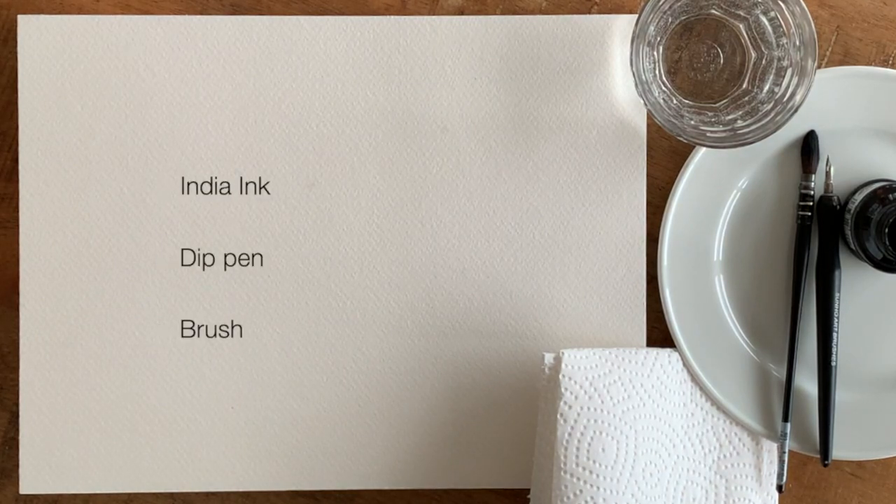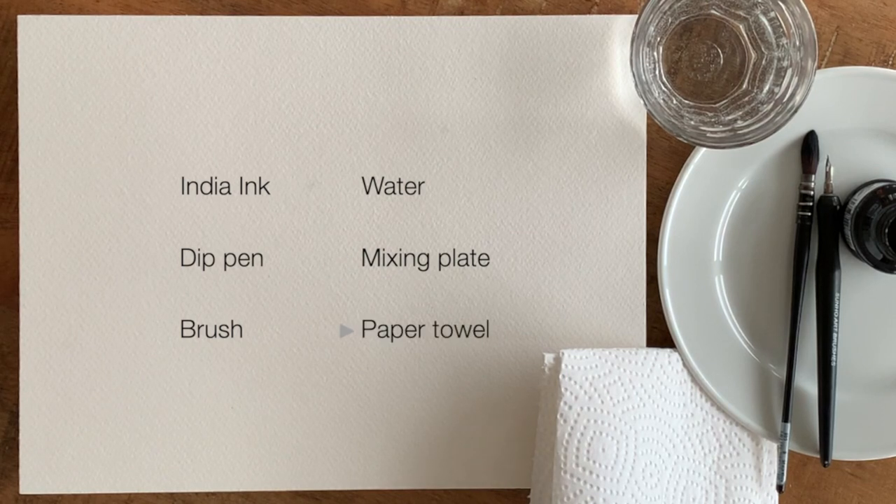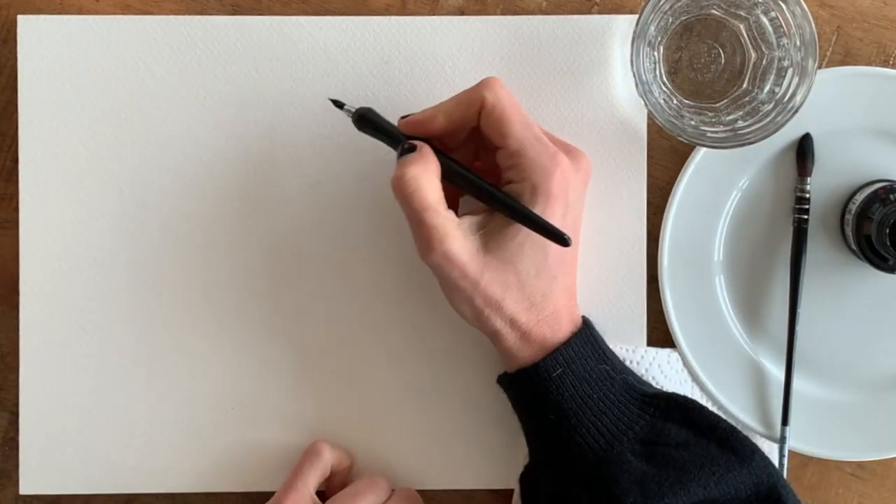Hi, welcome to Draw Tip Tuesday! The weather is kind of gray here in the Netherlands, and I'm actually working in gray tones today because I'll be using India ink. I've been using it a few times lately and I really like the effect — you can get so many gray tones but also very dark black. I'll show you how I make a self-portrait using India ink. You'll need India ink, a dip pen, a watercolor brush or any brush really, water, a saucer for mixing, and a cloth or paper towel.